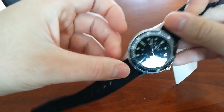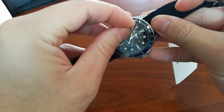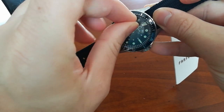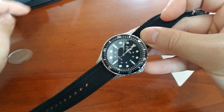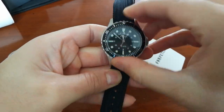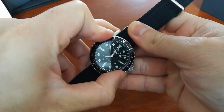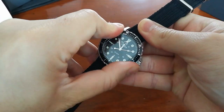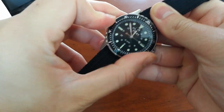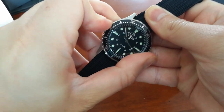Actually, I just realized the plastic film is still on the bezel — so this is a real unboxing! Let me peel it off. The bezel is very hard to turn, there's no click, just a smooth action. It's getting looser now — very tight, very smooth, nice and firm.